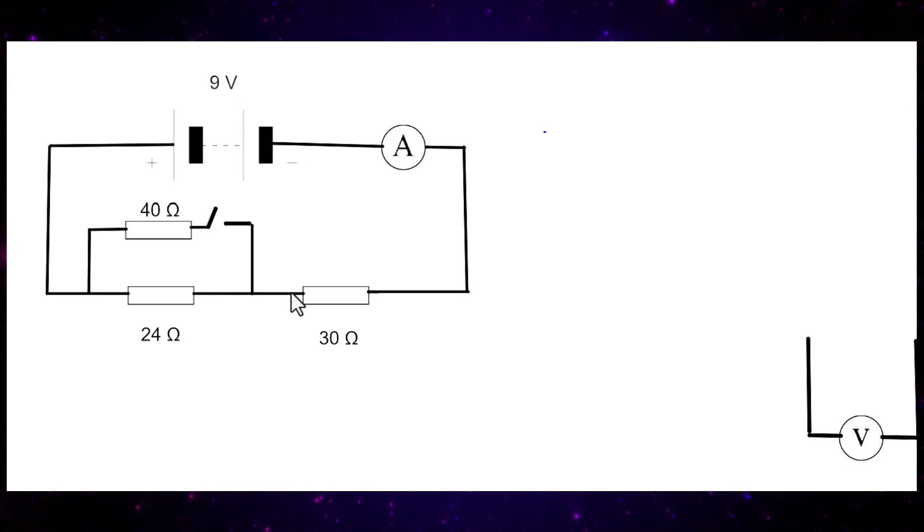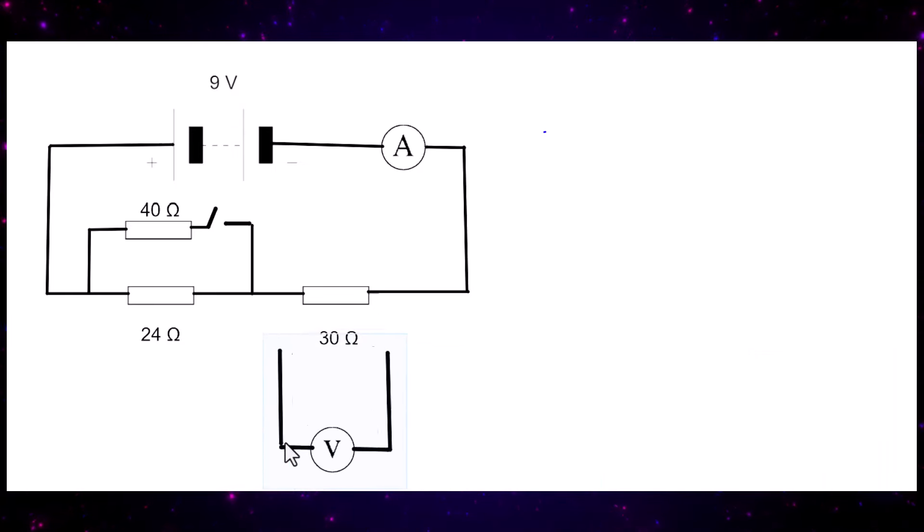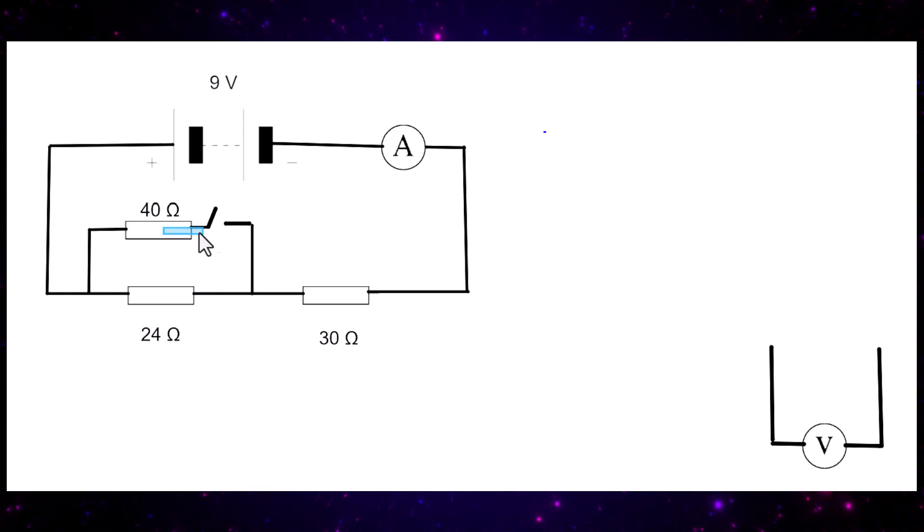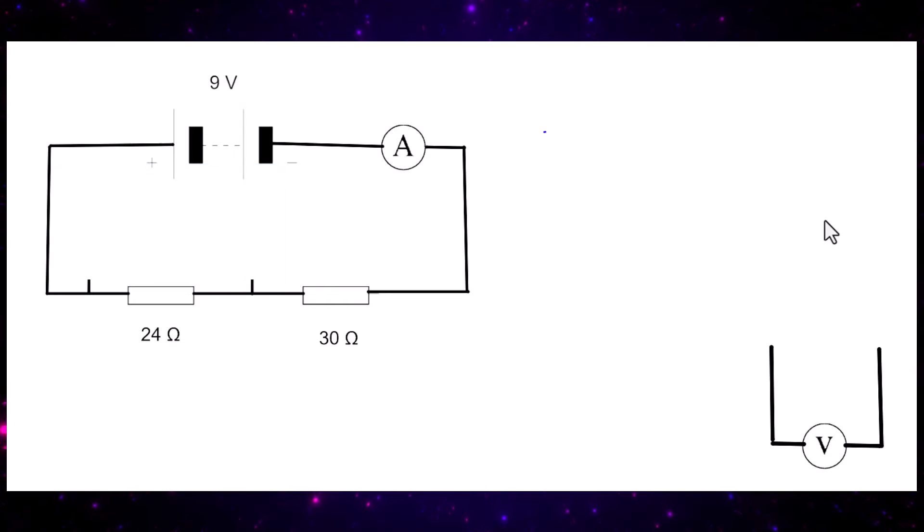Here is a third circuit with a battery, ammeter, and 30 ohm resistor in series, plus a parallel part with a 40 ohm and 24 ohm resistor, and a switch. The question asks for the potential difference across the 30 ohm resistor when the switch is open and when it is closed. When the switch is open, the 40 ohm resistor is effectively disconnected, leaving just the 24 ohm and 30 ohm in series.